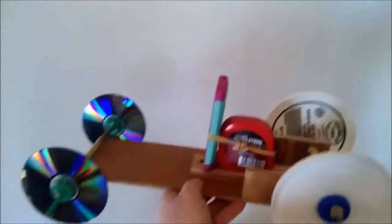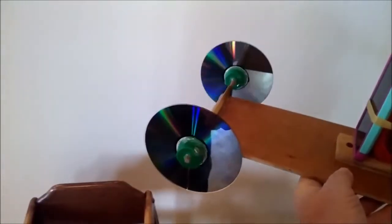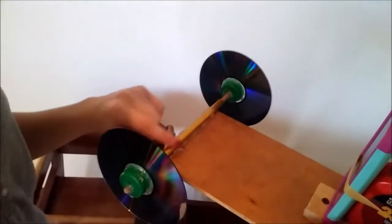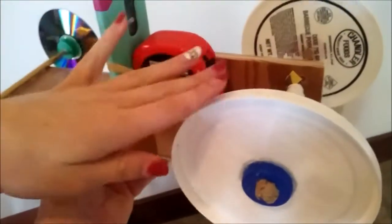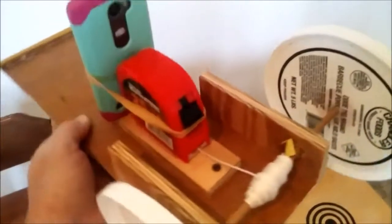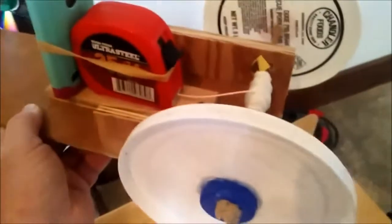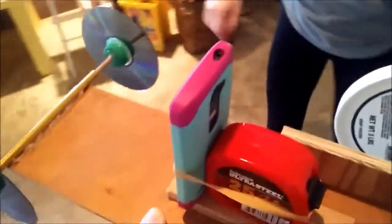This is the self-propelled car. The front wheels are CDs, and then we have bottle caps, and the axle is a wooden dowel and a tent pole that we cut. These are barbecue lids, and this is a tape measure that we took the tape out of and put string in instead. Let's see how it does.